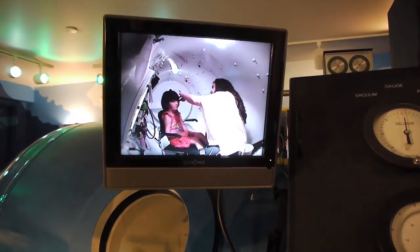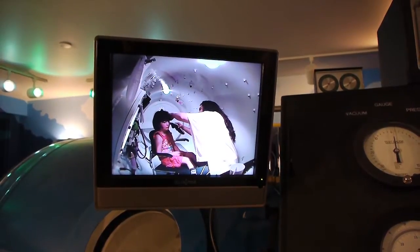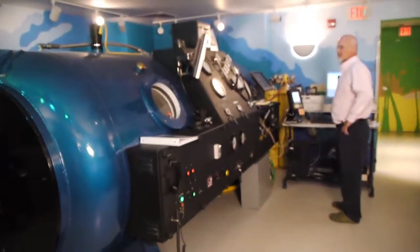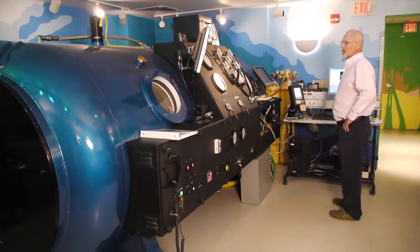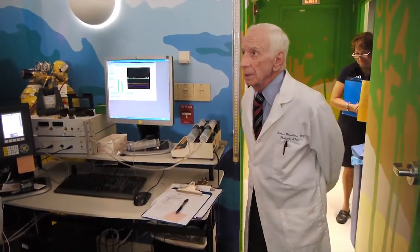That can tell us a lot about the function of the eustachian tube and its relationship to the middle ear, because middle ear disease in children and adults is primarily due to eustachian tube dysfunction — it doesn't work right. So what we're trying to do is finalize what we think is wrong in people's eustachian tube function.